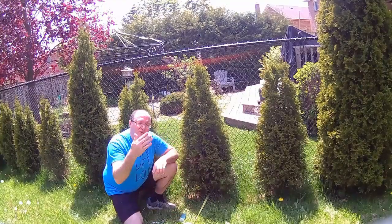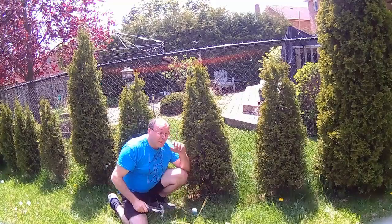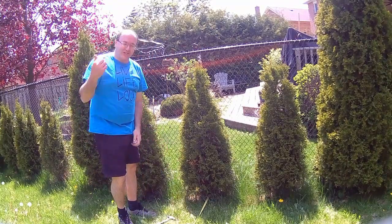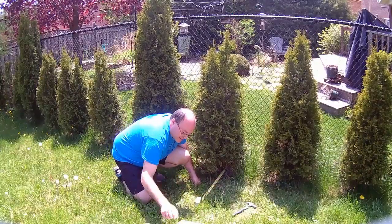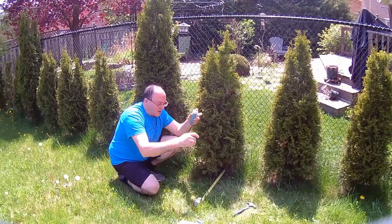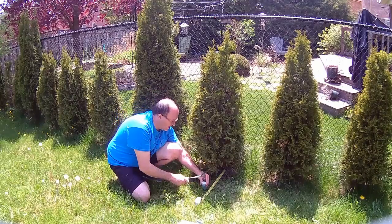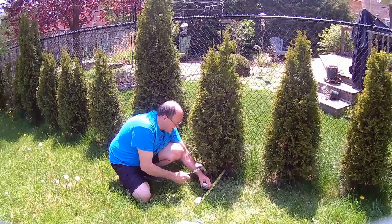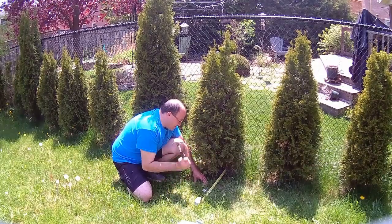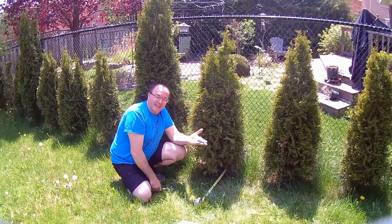So this is two feet from the center of the base of this tree — move in a few inches and then just bang it in. I'm going to have to fix that one because it broke, so I'll do another one. You should be a little careful with these — I probably should use a bigger hammer so they don't crumble or break. That's something to keep in mind; it happened to me and it might happen to you.